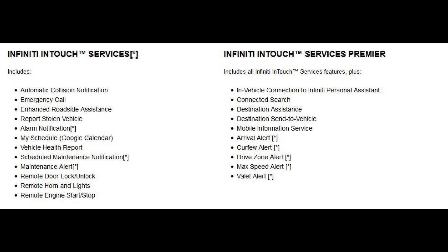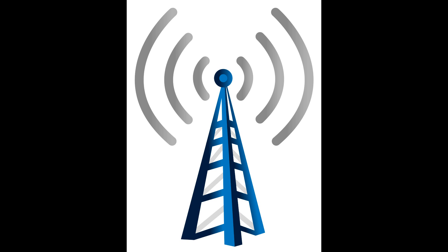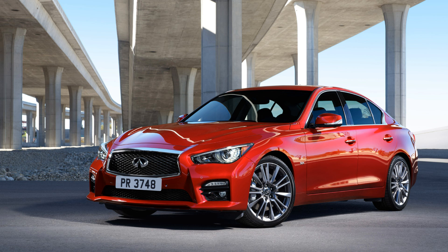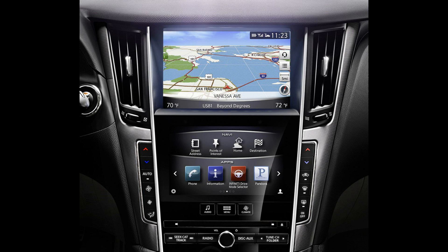Infinity InTouch services can be purchased in two packages as shown on the screen. The base package costs $179 per year and the premier costs $308 per year. Something very important to be aware of is that after December 31, 2016, the AT&T 2G network that powers the telematics in many Infinity models will be discontinued. This is needed to make the Infinity InTouch services work. The 2016 Q50 is not impacted, but the 2014 and 2015 models will need a replacement TCU. Infinity will replace the TCU free of charge on 2015 Q50s if you are a subscriber. On 2014 Q50s, the owner will be expected to pay for some of the to-be-determined costs to replace the TCU if they want to continue to get the services.